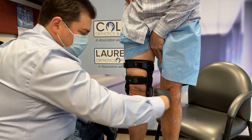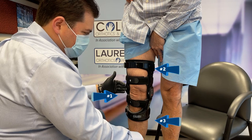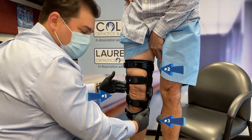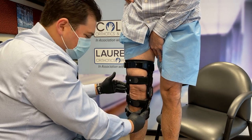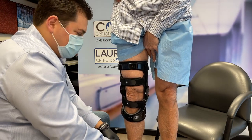The bow pulling this way is the hinge on this side, and the top and bottom are going to be fighting back against them. That's going to provide him the offload he requires for his specific pain that he's feeling today.